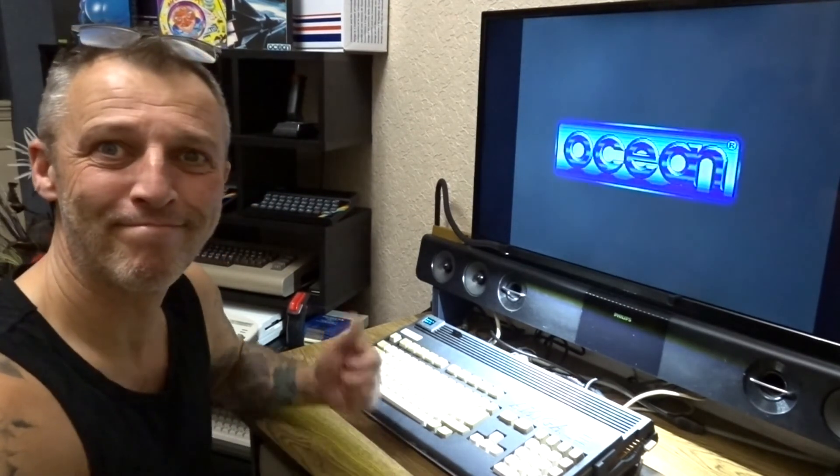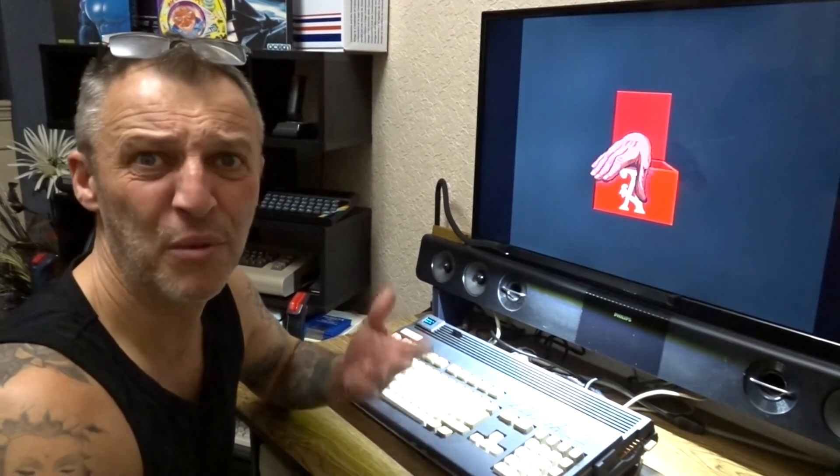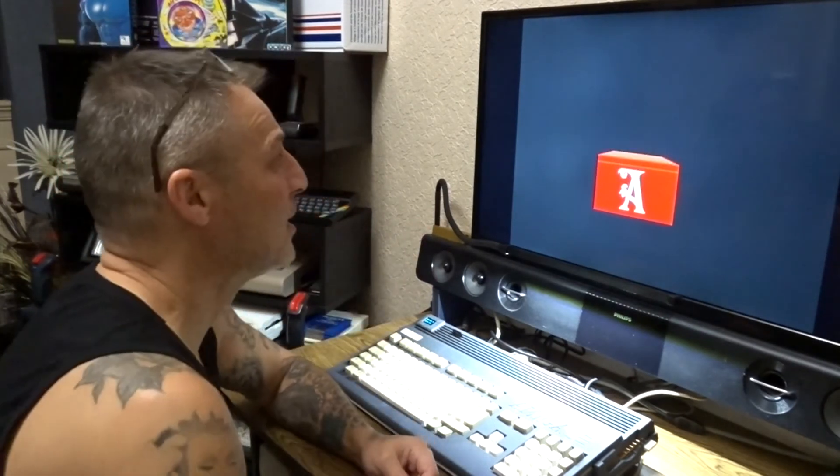Anyway, thanks for watching. If you give us a thumbs up, smash it down. Let me know — subscribe. Drop a comment if there's something you're not sure about. If I know the answer I'll answer you. If I don't, I'll be honest — I ain't got one. Cheers for that. Cheers.